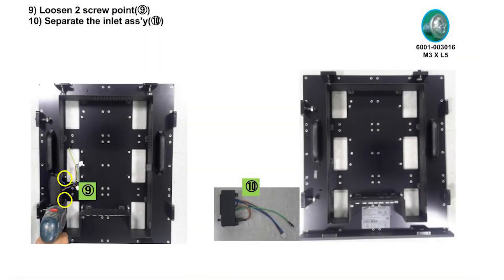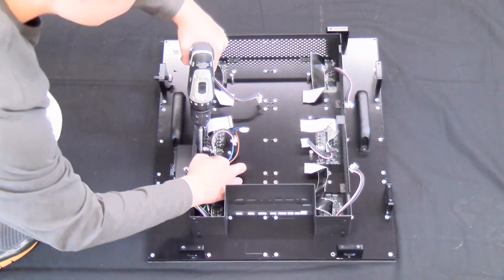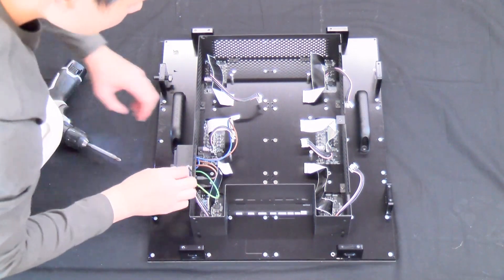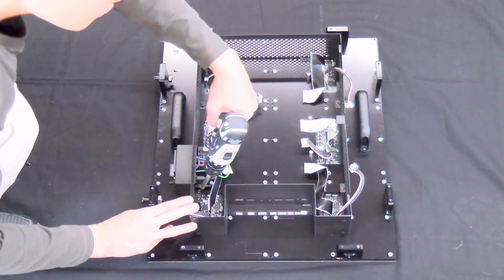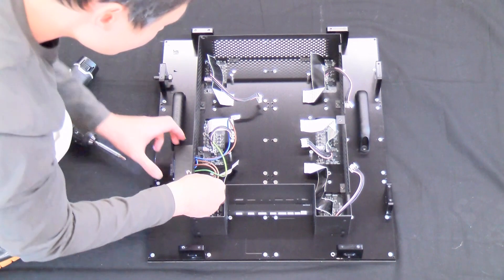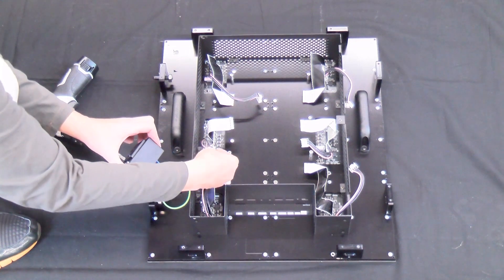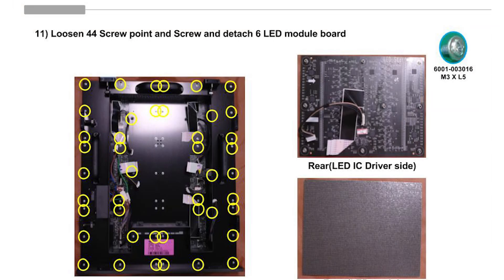Loosen the two screws from the inlet assembly and separate them from the cabinet. Loosen the 44 screws holding the modules and detach the LED module boards.